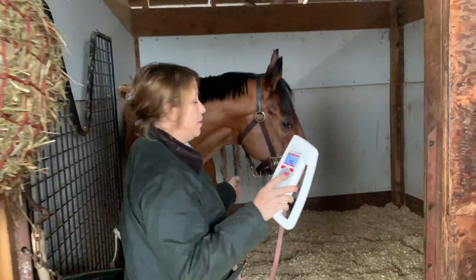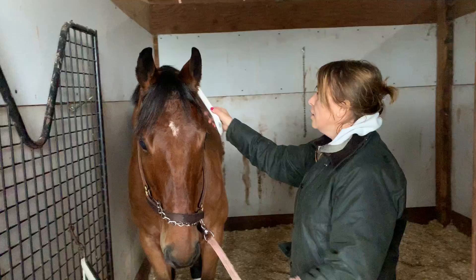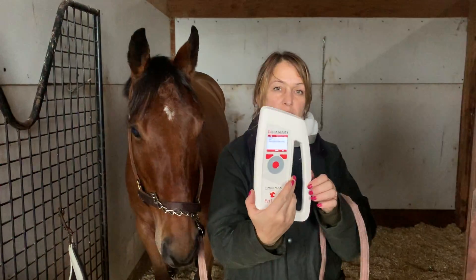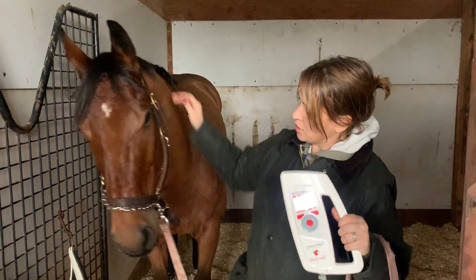And if we check him, he'll come up with the number which will be associated with his name for the rest of his life to protect him.